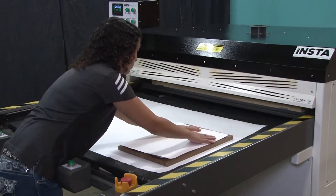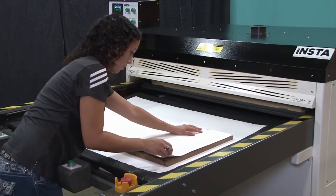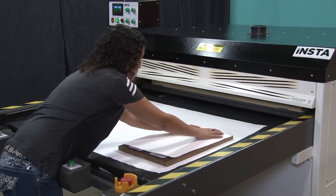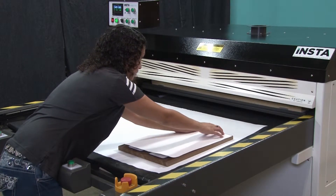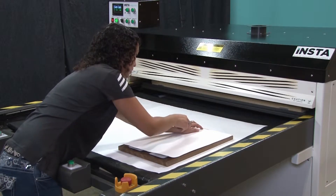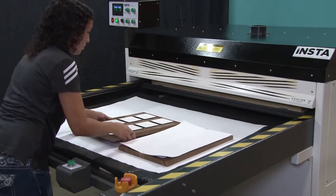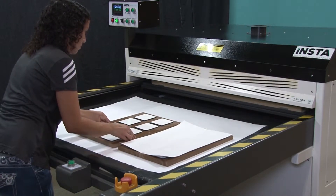Then we'll place the printed transfer paper on top of the drink coasters with the image side down. Be sure to align the printed paper to the coasters and then secure in place using heat resistive tape. We will repeat the process for the next two sets of coasters.